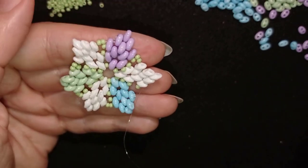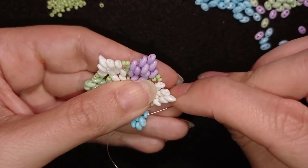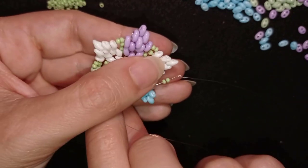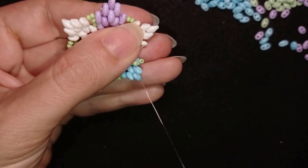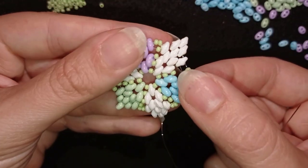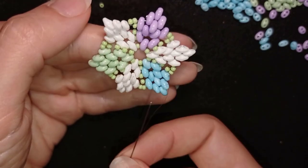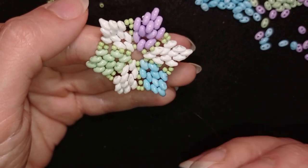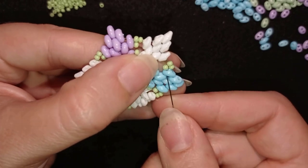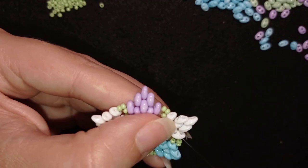Now I'm exiting here and I need to take two seed beads and go here. Don't worry if your work looks bent — it looks cool. Now I'm going to go backwards and exit here from this white bead, just zigzagging through my work.